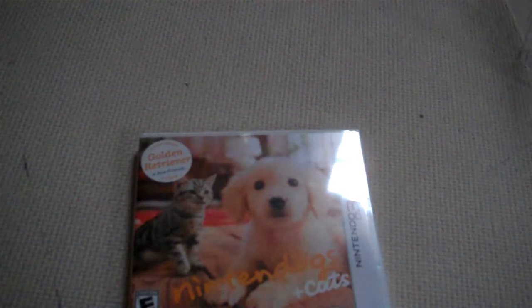Hey guys, GoKlo999 here. I know I already did an unboxing on this classic Sonic figure and Shadow figure, and then this came with the Shadow. But since I just got this, I decided why not do an unboxing on the Nintendogs and Cats Golden Retriever version for the 3DS.